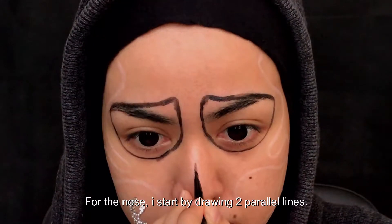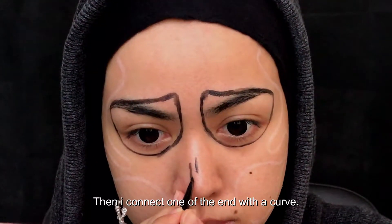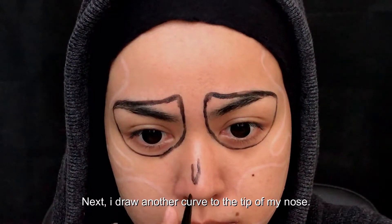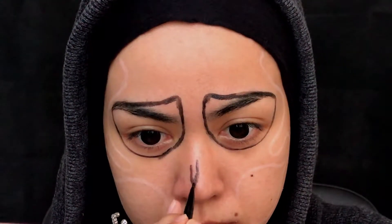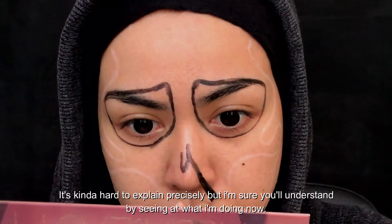For the nose, I start by drawing two parallel lines, then I connect one of the ends with a curve. Next, I draw another curve to the tip of my nose. It's kind of hard to explain precisely, but I'm sure you'll understand by seeing what I'm doing.